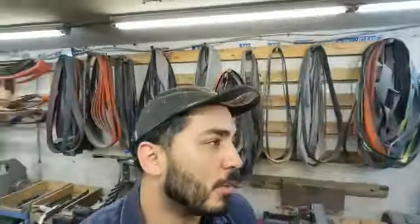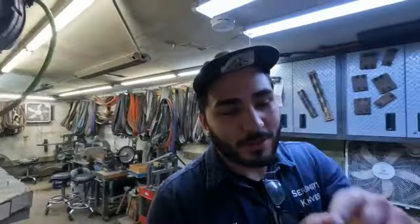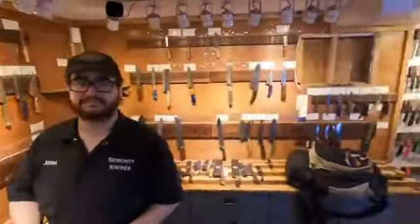As Josh mentioned, it is Industry Tuesday, so we should be getting an influx of sharpening, especially if my guy did posts like he should. Other than that, we're going to be in the showroom right now. So without further ado, what's up buddy?